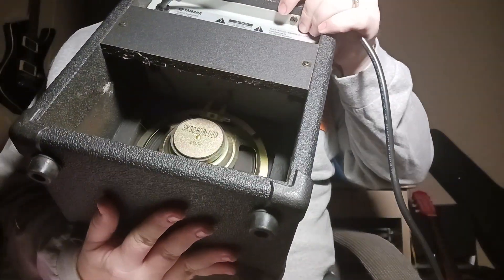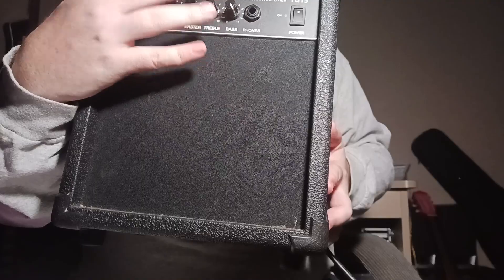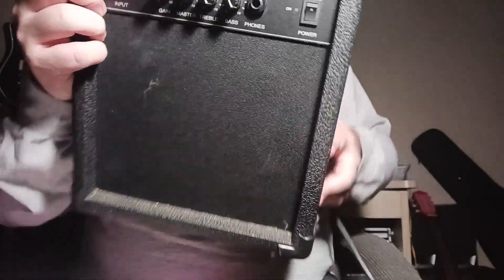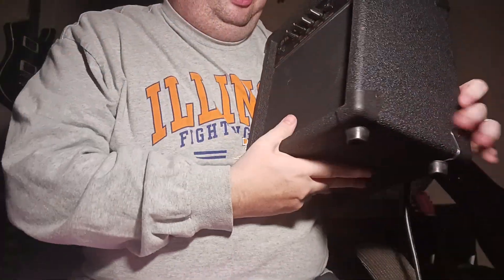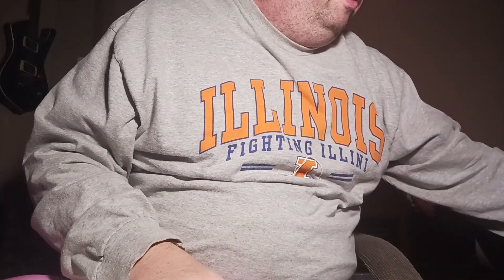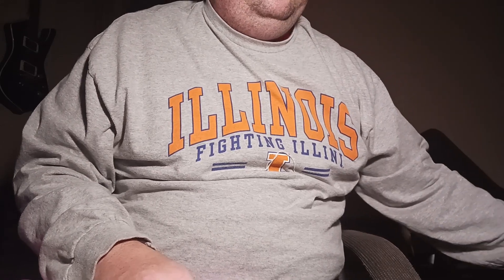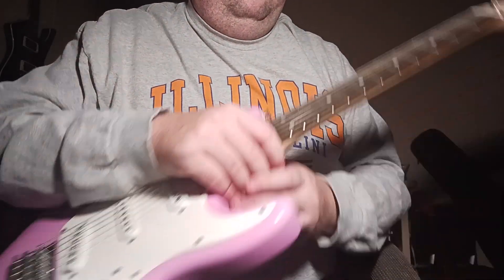It's a really cool little amp with a six-inch speaker. It's got volume, gain, treble, and bass — that's all you need. I'm going to let you hear what it sounds like through this amp and then also through a real amp, my Boss Katana, so you can hear what this thing sounds like.